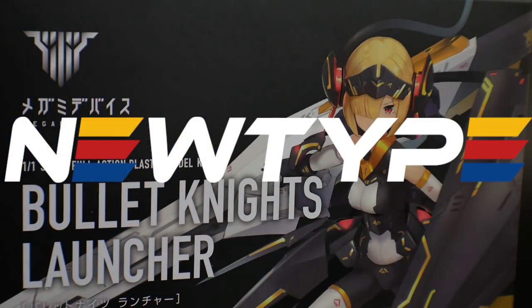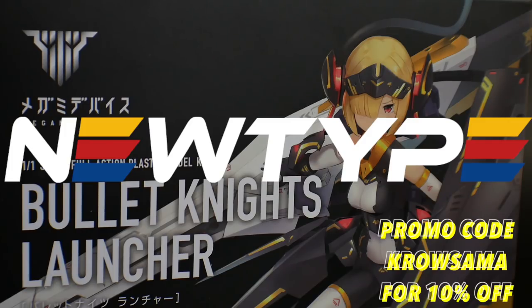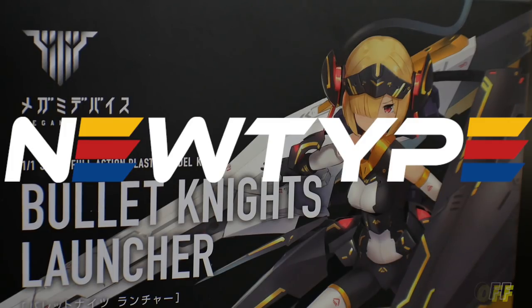Don't forget, you can pick up this kit and many more over at newtypehq.com, and use that promo code KOSAMA for 10% off. So, on to the unboxing.